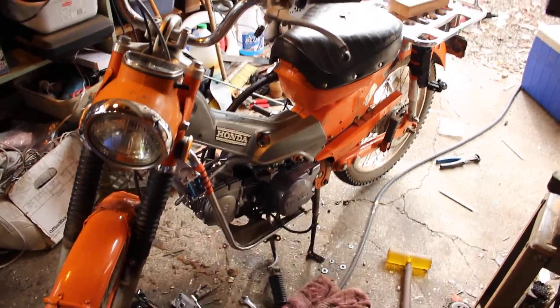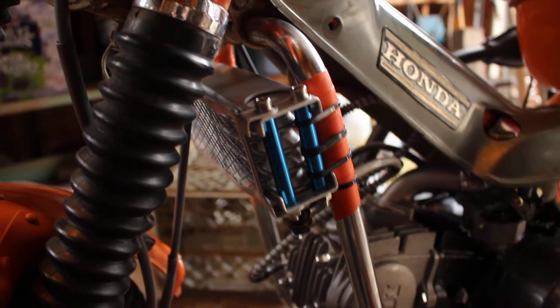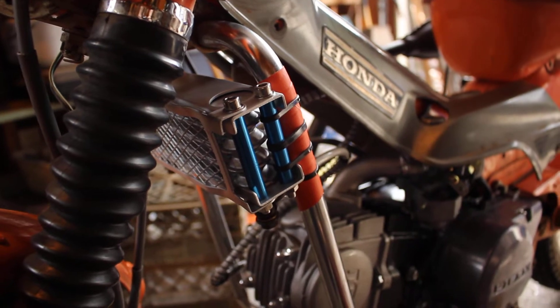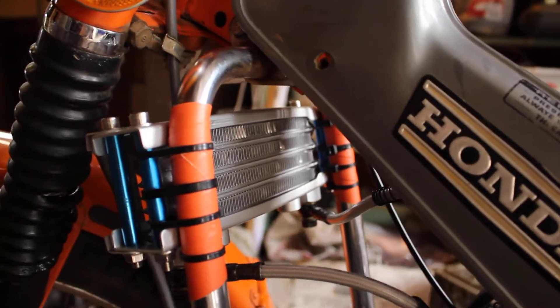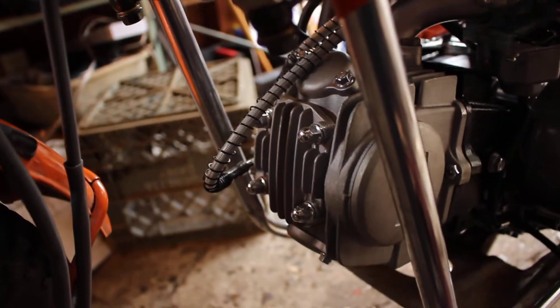We got some more work done. We've got the oil cooler on, secured with some zip ties. I think it turned out pretty good — it's on there, it's not going anywhere. The oil lines look pretty cool. Happy with that.